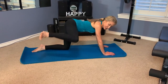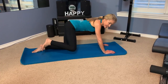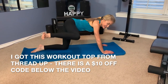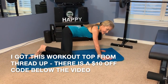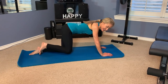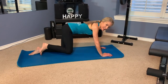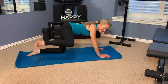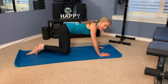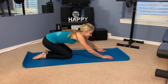One, two, three, four — tuck those hips under. Five, six, seven, eight, nine, ten, eleven, twelve, thirteen, fourteen, fifteen, sixteen, seventeen — squeeze at the top — eighteen, nineteen, twenty. That felt really intense.